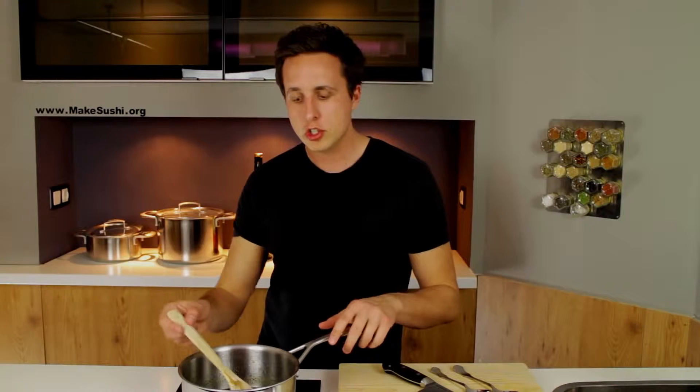Once you put all the liquid in, the caramel solidifies into rocks at the bottom, so just keep stirring and it will dissolve into the liquid. Then reduce it down to a much thicker sauce — put it on low temperature and this might take 15 to 20 minutes. Keep an eye on it, and when it's at the right thickness for you, remove it from the heat and let it cool down.